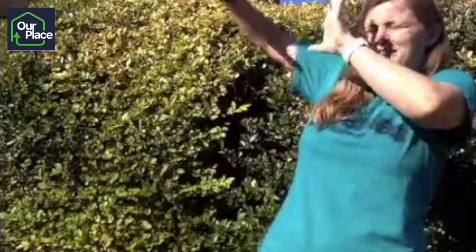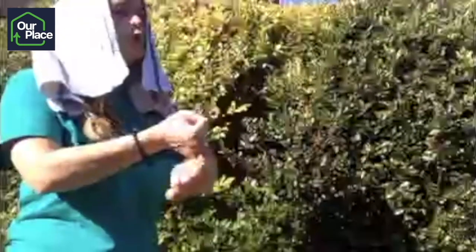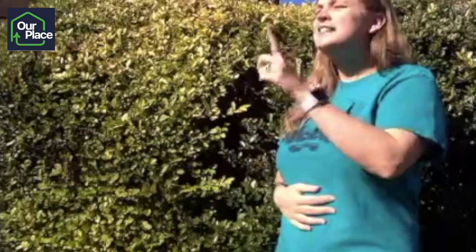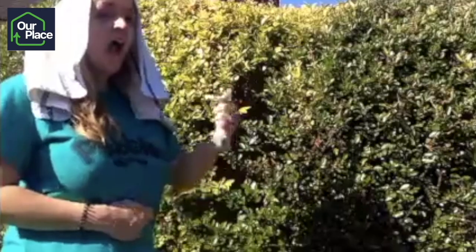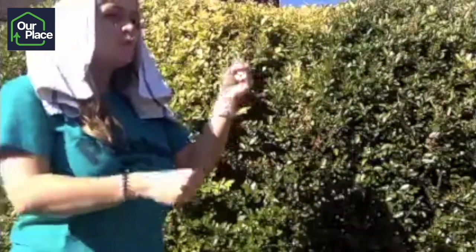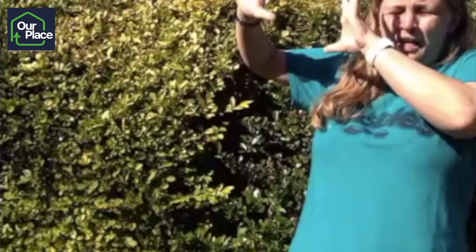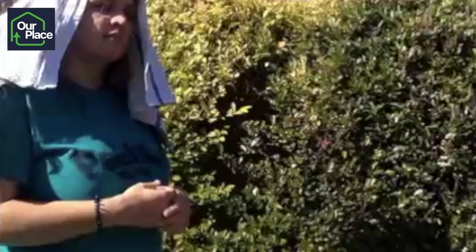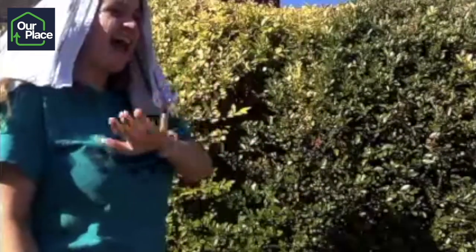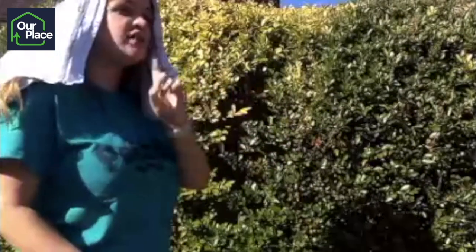Oh gosh, that light is so bright — I can't see! Saul, Saul, why are you being so cruel to me? Tell me who you are. I am Jesus. I want you to go into the city and I will tell you what to do. Saul couldn't see anything, so someone had to lead him by the hand into the city. Jesus found his friend Ananias and said to him: Saul is not bad anymore — he's going to tell everyone about me. I have chosen him to do some special work.